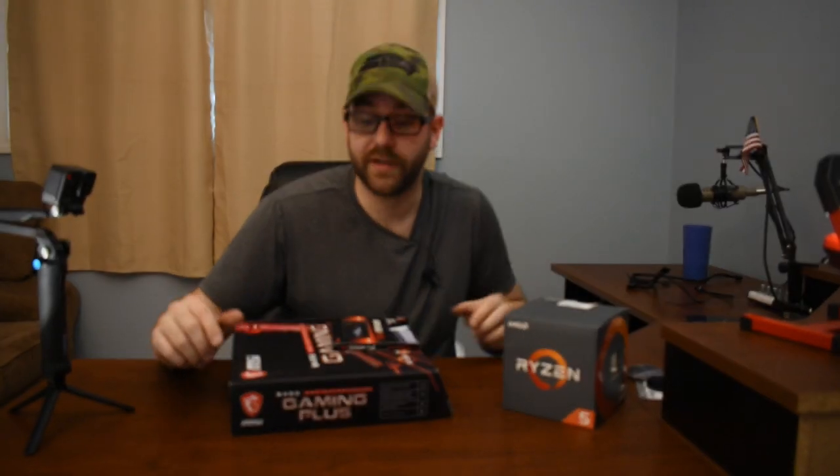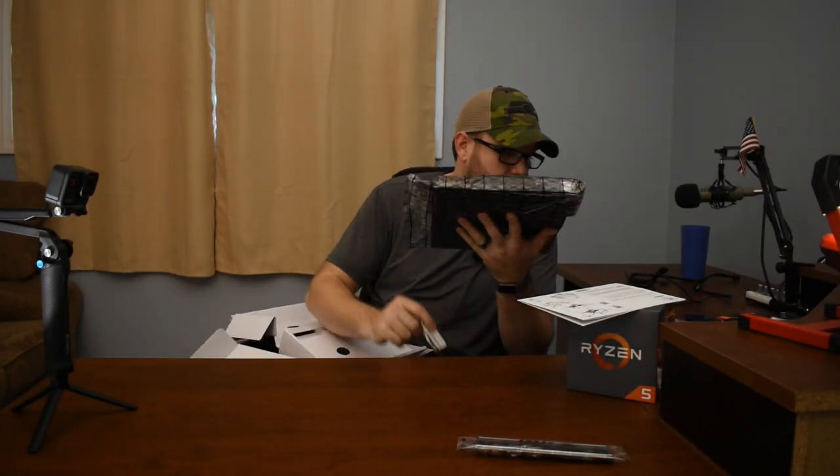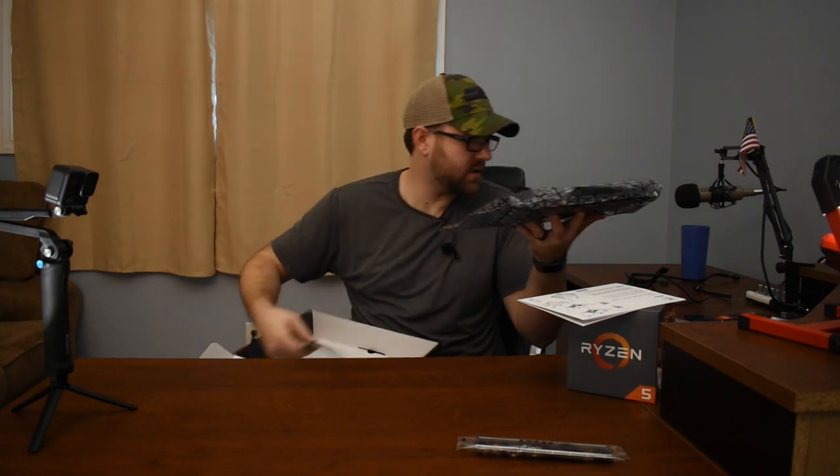I have here an M.2 memory drive I'm going to use for mass storage, and my SSD which has Windows pre-installed from my old computer — I'm hoping I can just use it. A lot of people have said you should start with a fresh install of Windows, but I'm just going to see what happens. Here's the motherboard. I cannot forget about the I/O shield, which I will definitely forget about. And there's the M.2 screw, which I need.